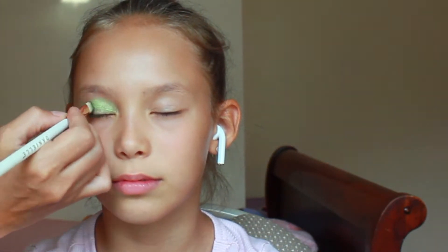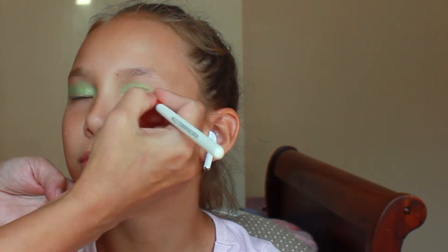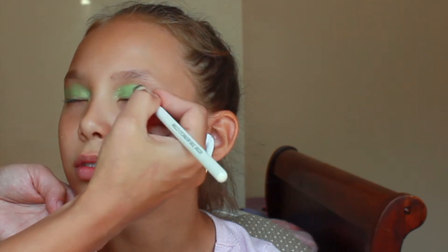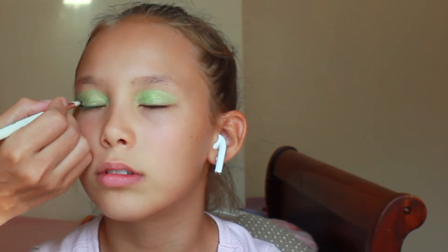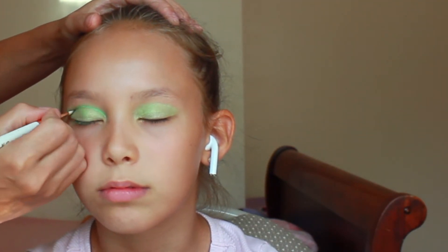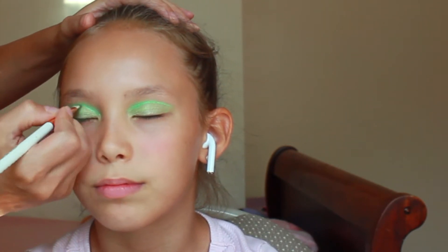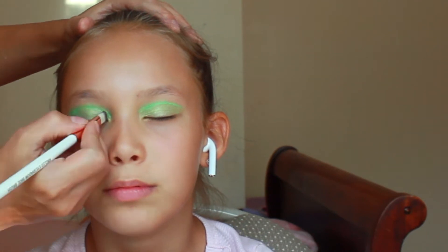I'm using the second look for my green leotard, so here it is. We started off with light green eyeshadow and put it on the whole eye. Then we used a darker shade for the crease. With that same darker shade we built up the color in the corner and outside.